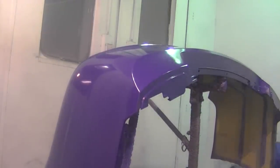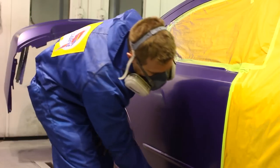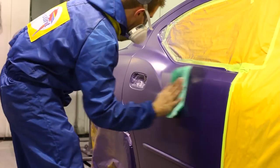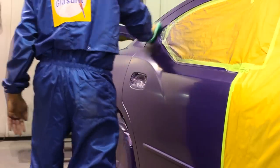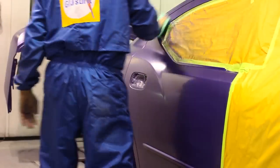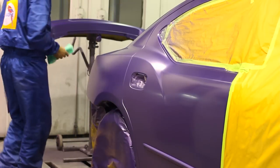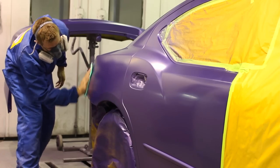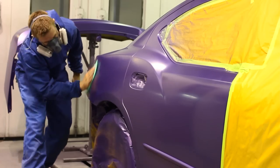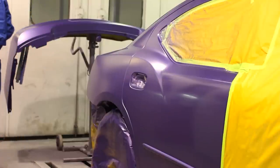We're just about ready to apply the clear. I'm running over the panel with a tack rag to wipe off any debris and sometimes it pulls out little nibs in the base coat. Be careful though — on certain colors like white, wiping a nib could smear it and reveal a black undercoat underneath. You'll understand exactly what I mean when it happens to you.